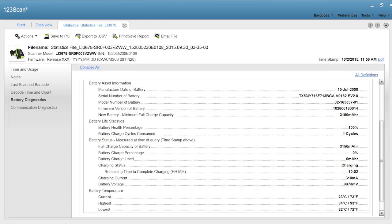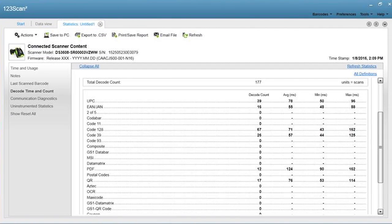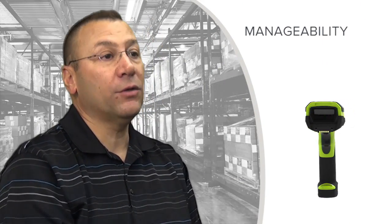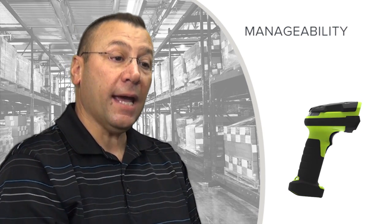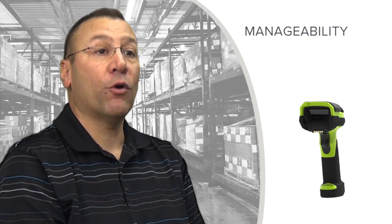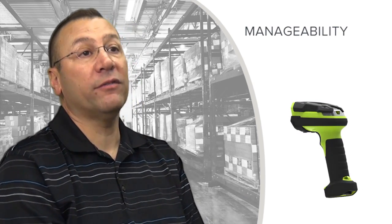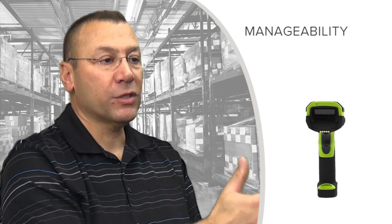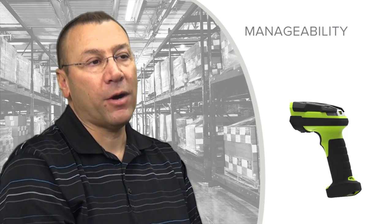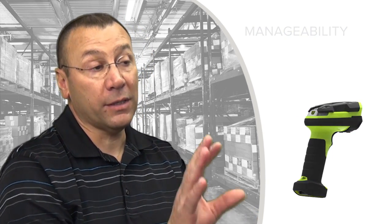Beyond battery management, the ability to manage what kinds of barcodes are being seen, how long decoding takes, and what type of barcode is being read is all recorded in the scanner and can be pulled out through Scan123 back to the enterprise. Managing that whole enterprise of scanners — from battery health, data content, and service duration — is all enabled by this new class of scanners. The last manageability enhancement is the ability to remotely reflash and reprogram devices to a new software or application level without physically having to touch every unit. Overall, the package from durability, scan performance, and manageability standpoints will be second to none in the marketplace and better than anything we've offered before in the industrial space.